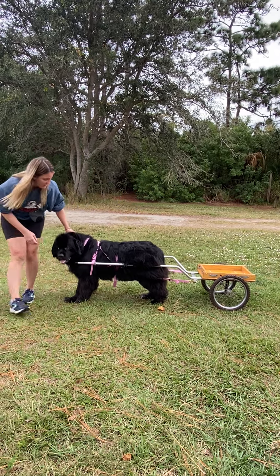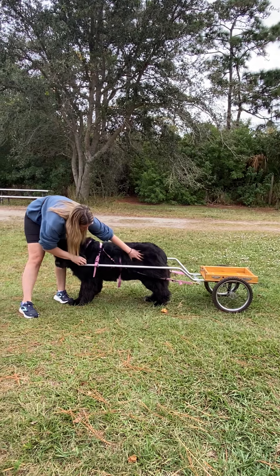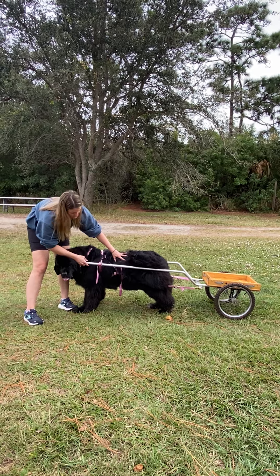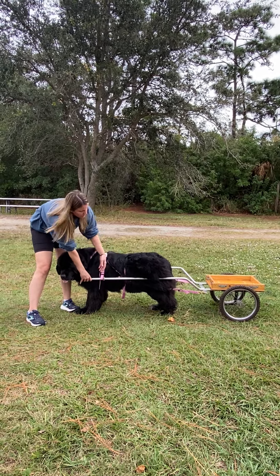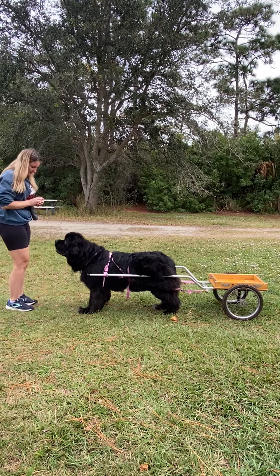The shaft should be parallel with the ground — which is hard to see with her booty fluff — but the shaft is completely parallel with the ground. You don't want it tilted where the back is higher than the front. So this is a perfect hookup.